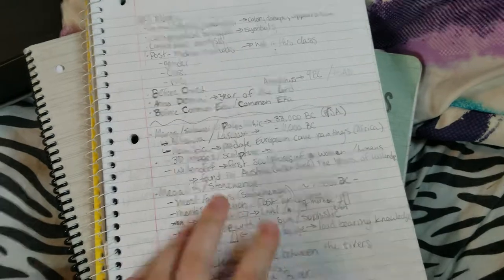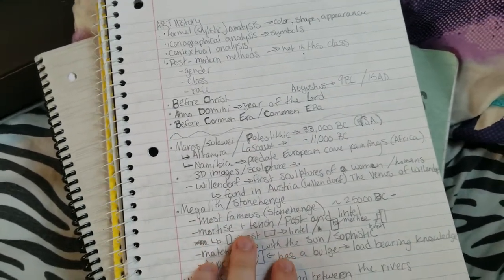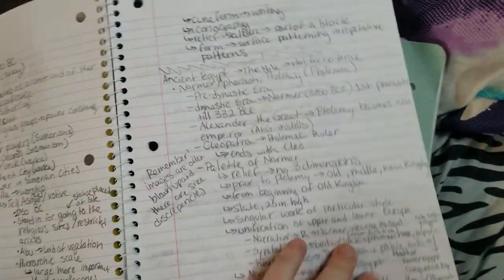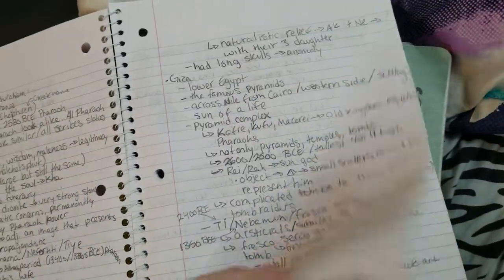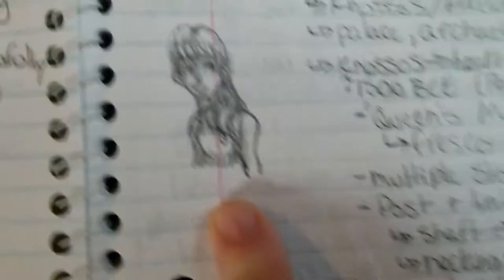We're moving on to the Black Notebook here, and we're going to look at some of the art in here. Just from looking at this, it's my art history book. I know this was a very note-intensive class, so there might not be a ton of actual sketches in here. The first sketch we come across is really awful. Go guys, enjoy.